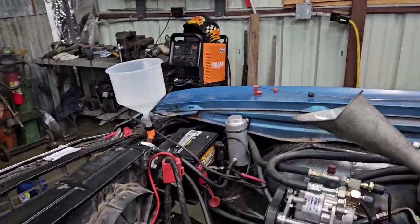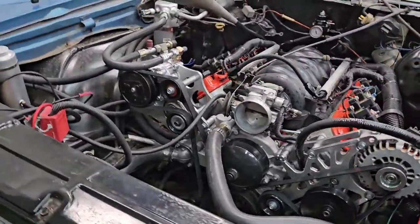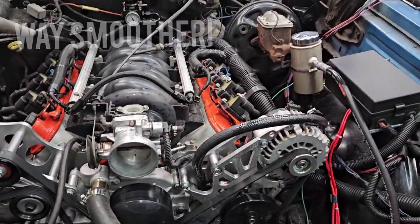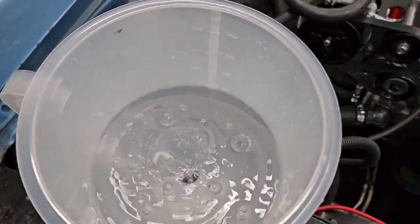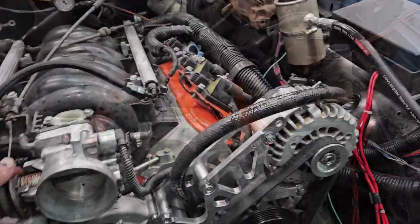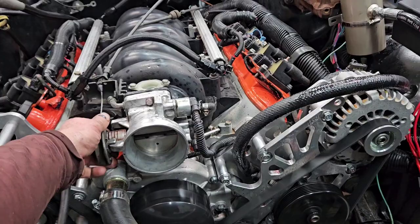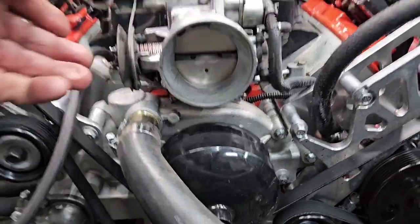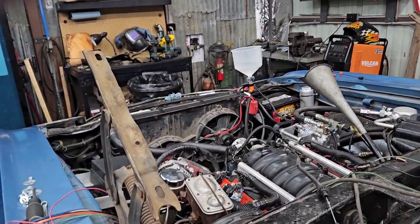Let's go. Still not totally tuned, just did a few tweaks so it'll run. I'll have to go drive it a while before it'll run right.